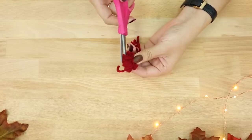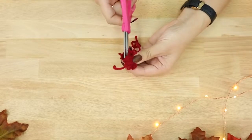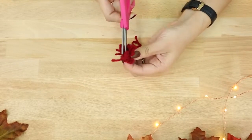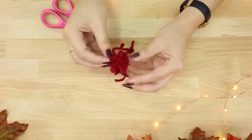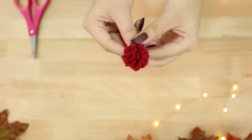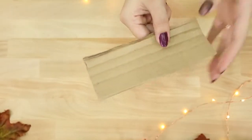Once you have it wrapped nice and tightly around the center, grab a very sharp pair of scissors and cut off the edges of the pom-pom. You should have something that looks like a pom-pom — it probably won't look even, so go ahead and give it a trim. We're going to be making various sizes of these.